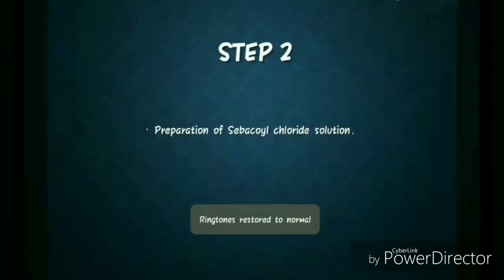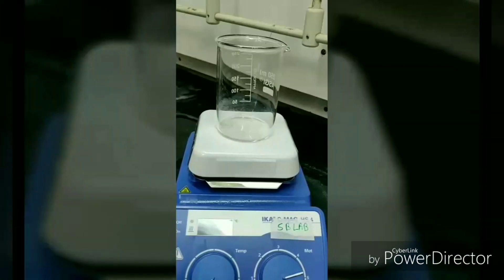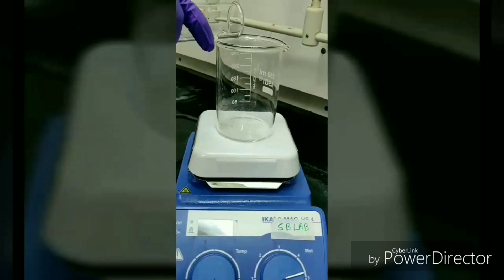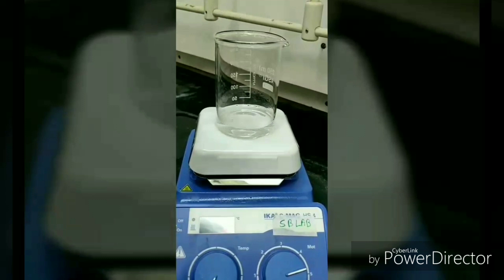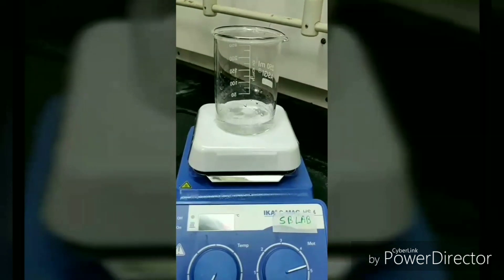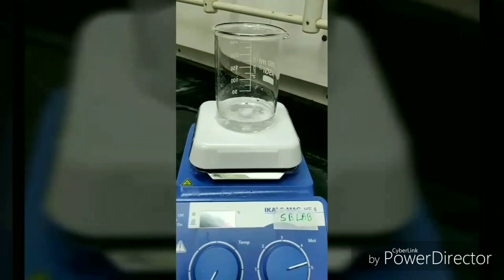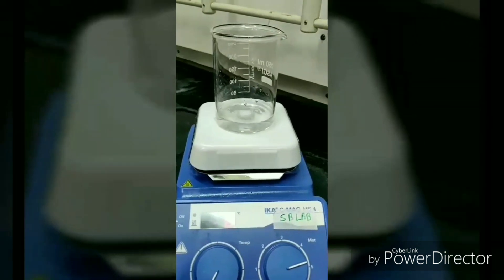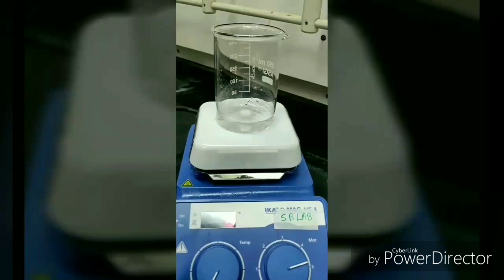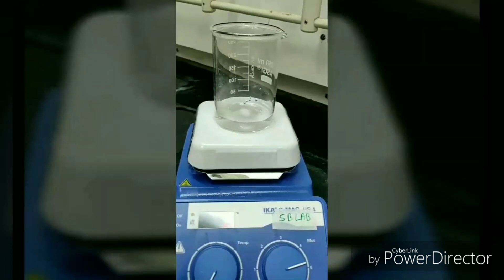The second step is to prepare a sebacoyl chloride solution. Since sebacoyl chloride is insoluble in water, we took hexane as a solvent. Switch on the magnetic stirrer to get a nice homogeneous solution.